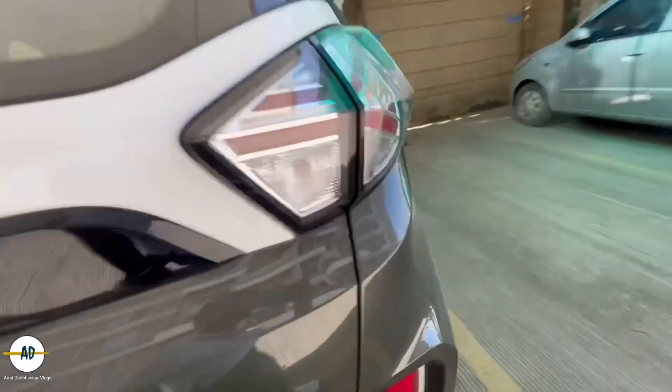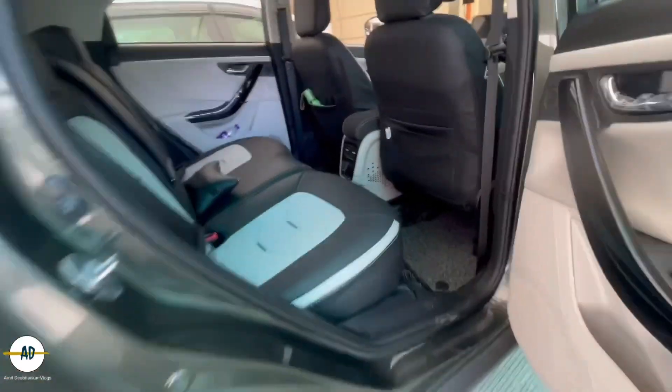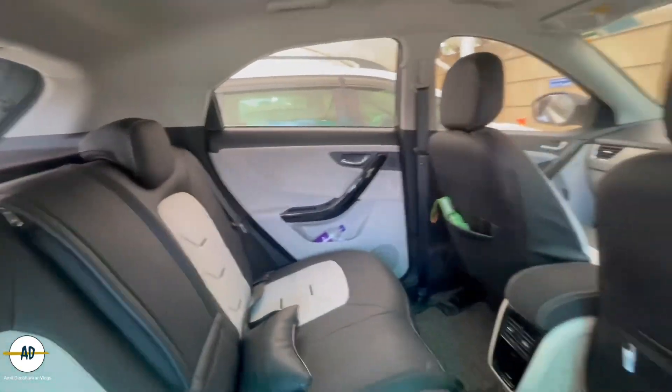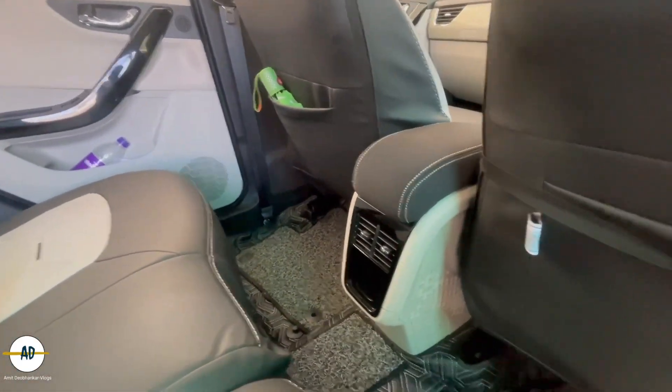If I show you internally, I will show you the seat cover. This is some type of seat cover placed from a company, but I will suggest that if you do it outside it will be better. I have also placed the 7D matting, and the armrests are placed there as well.